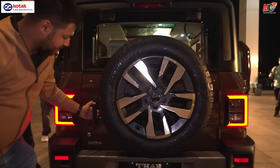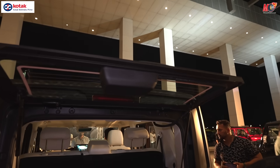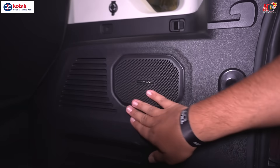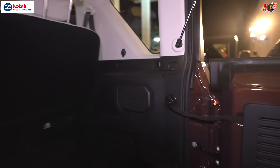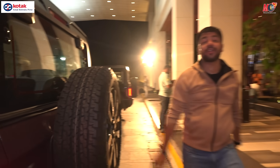The tire is a big size and the 19-inch wheels continue. It's a full-size spare wheel — typical of the Thar. Your boot space is adequate. You have a Harman Kardon subwoofer in there, and you also get a 12-volt socket. There is also a wiper here at the rear.